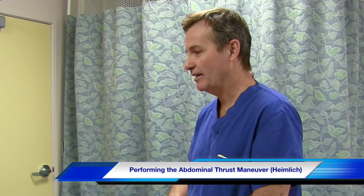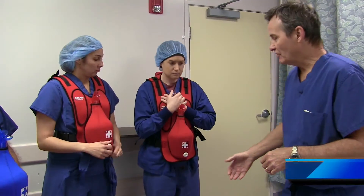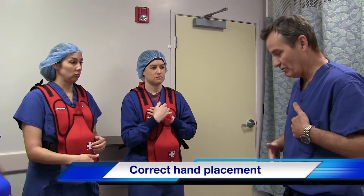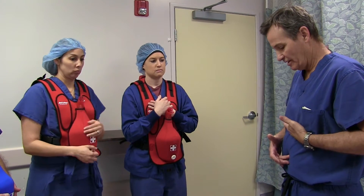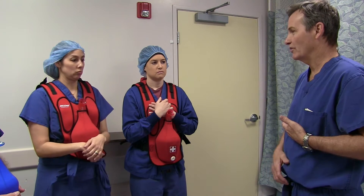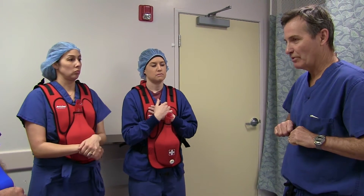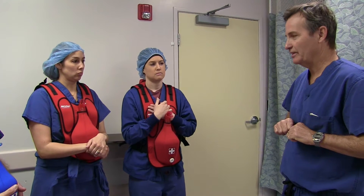We're going to start by learning how to do the Abdominal Thrust maneuver. The important thing is that you want to be positioned between their belly button and their rib cage. If you're below the belly button, you'll be pressing on their bladder — the wrong thing comes out. If you're above the rib cage, you can break ribs or lacerate the spleen, liver, or stomach.